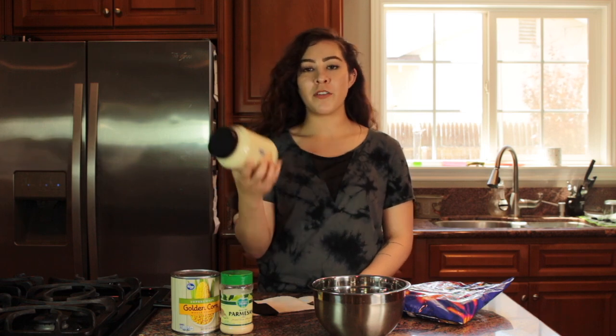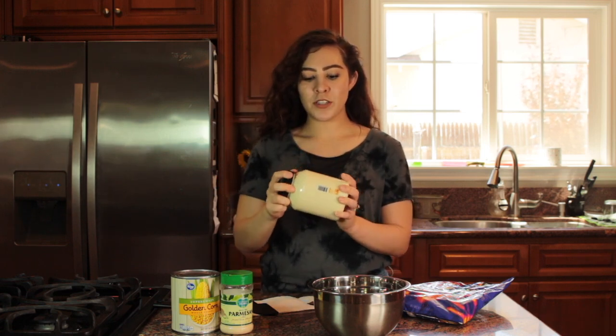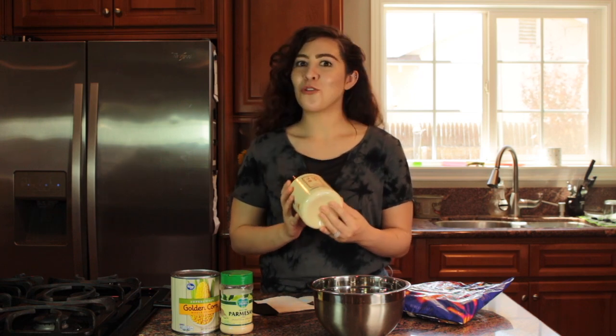A couple of the things you're going to need — obviously you're going to need vegan mayo. My favorite is Just Mayo, especially because these come in larger tubs. I kind of go through them a little quick, so that's pretty convenient.